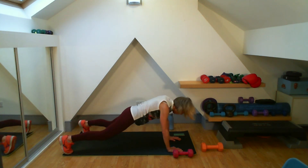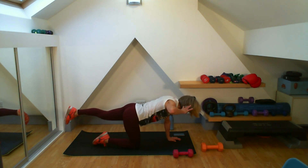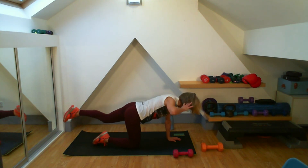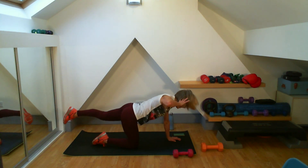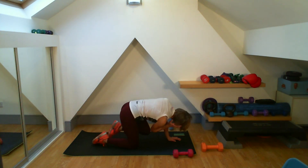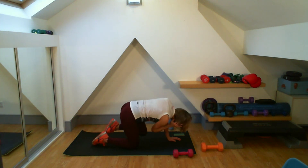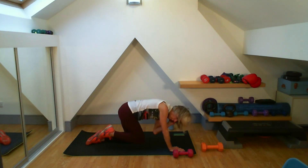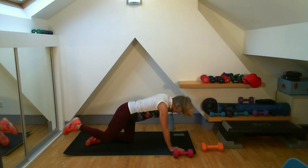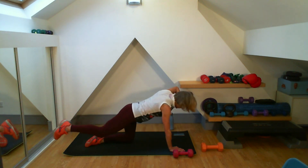Lovely, good. Bird dog — working my obliques. 15 on one, 15 on the other — this is the last exercise. Three, two, one, here we go — kick out. You can do this. Just 15 seconds on each side — I'll tell you when to change. Get that tuck under, work those obliques. Three, two, one — change it straight over. Keep that core pulled in — here we go, last few seconds. Three, two, and one. Good work, well done.